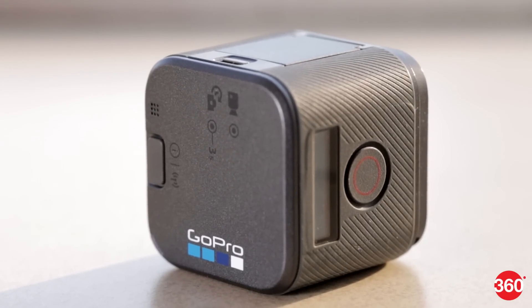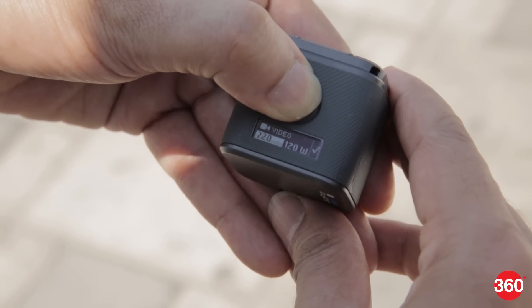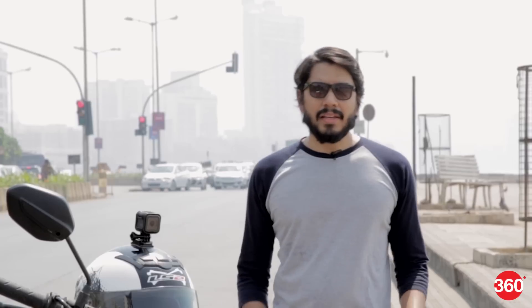We have two buttons on the camera which are used to capture footage and navigate the camera menus. There's a small monochrome LCD display which shows you battery life and other settings. The backlit text has good brightness and is even legible under sunlight.